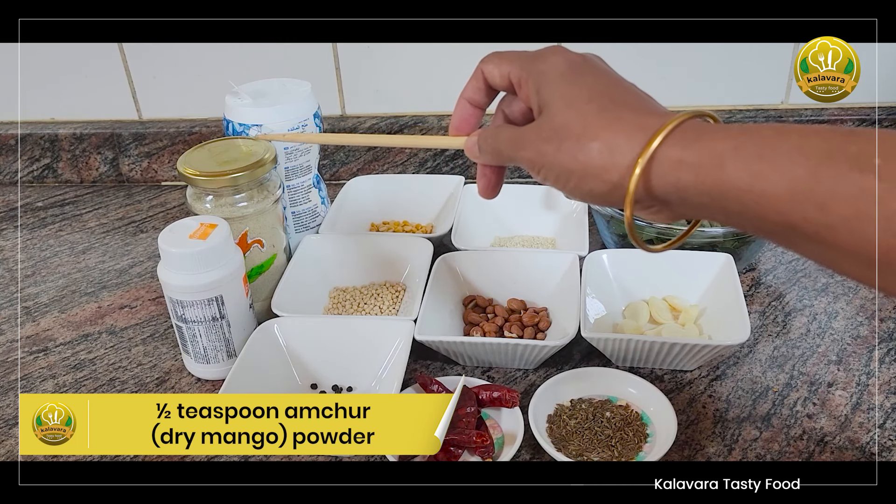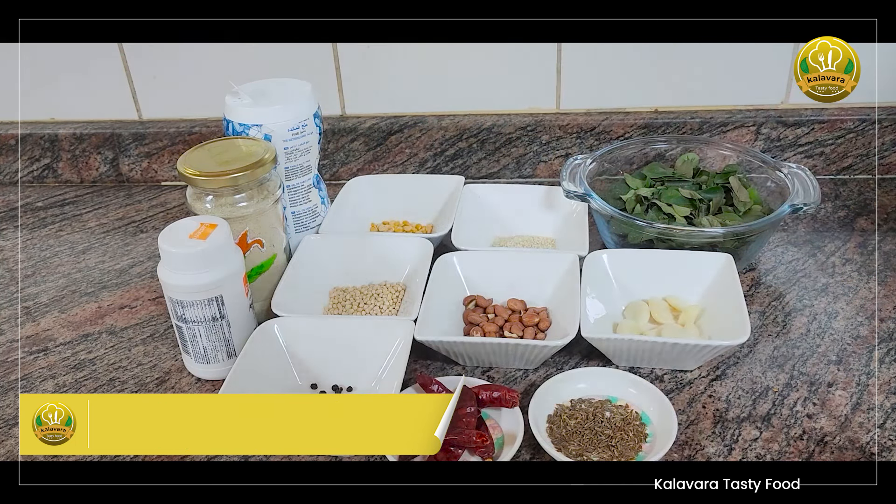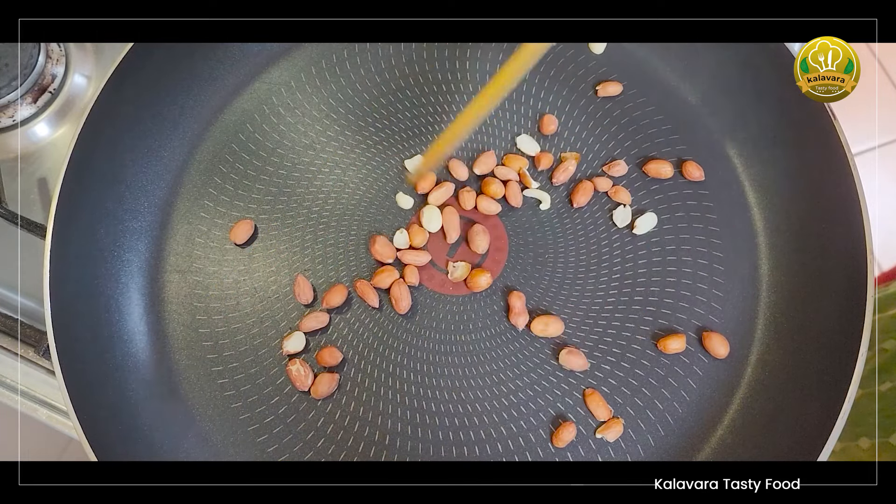Put 10 teaspoons of flour in a small bowl and mix together. Now let's put it in the pan and roast it in the pan.